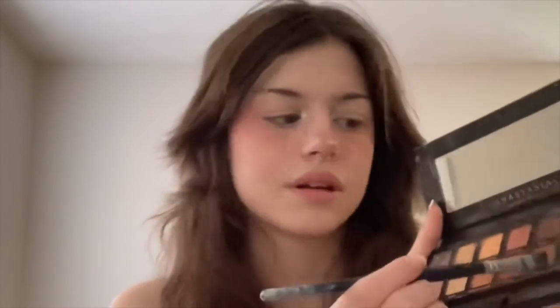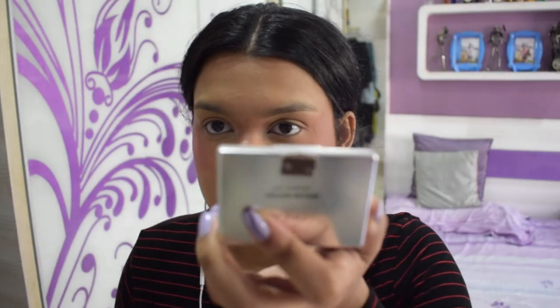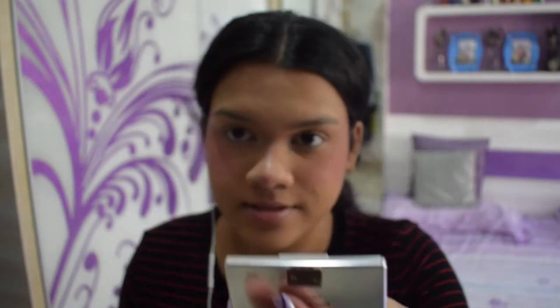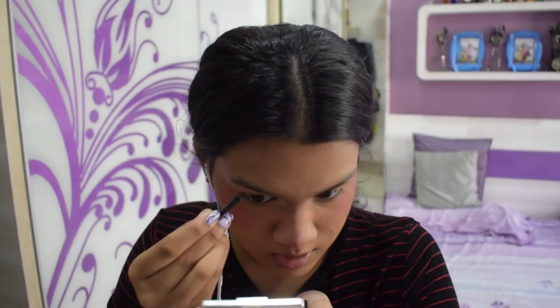Now she's doing brows, so I'm going to do my brows as well. I'll take my angle brush — which is actually a paint brush — and go into some lighter brown shades, starting in the middle of my brow. I'm using this L'Oréal one and I'm going to flip it straight to apply.